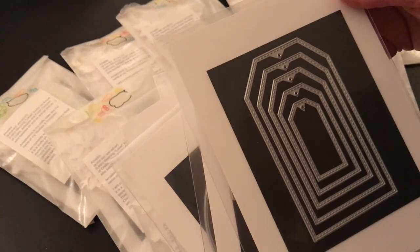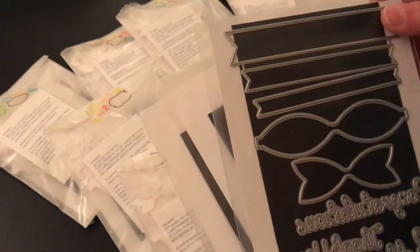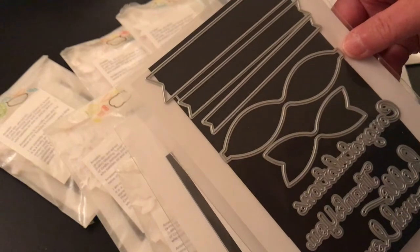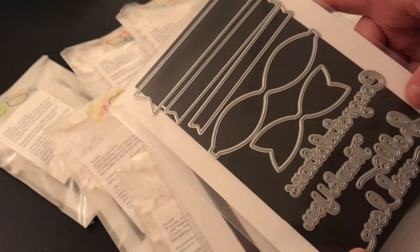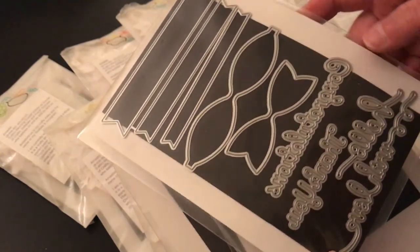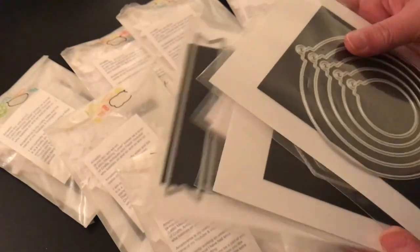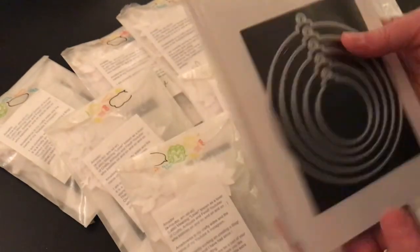I am overwhelmed. That is so cool. Oh my god — this is a bow tag, or bow die. Thank you. And with love — oh, how sweet is that? Amador, my goodness sakes. Thank you so much. Wow, I am overwhelmed. That was so nice.